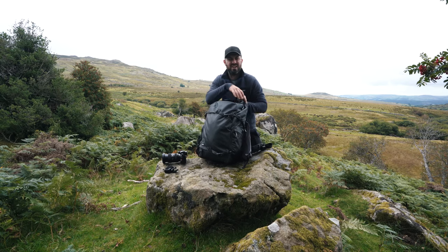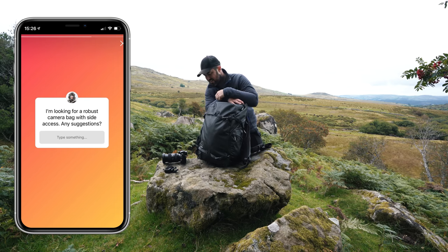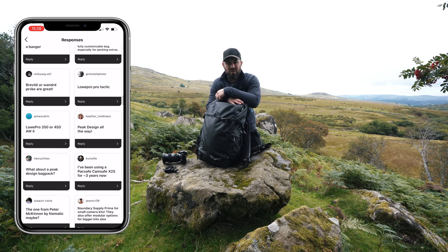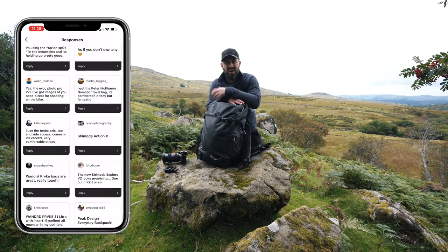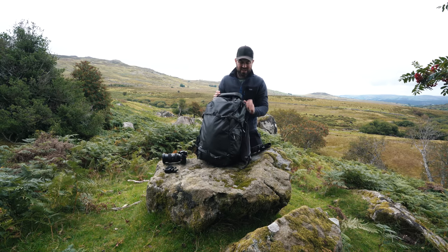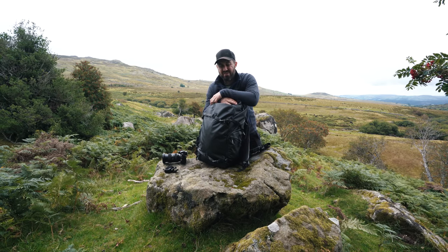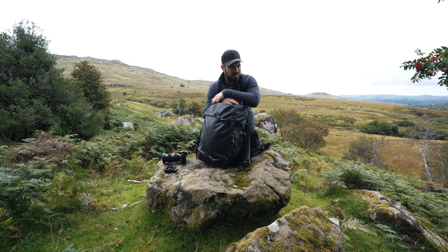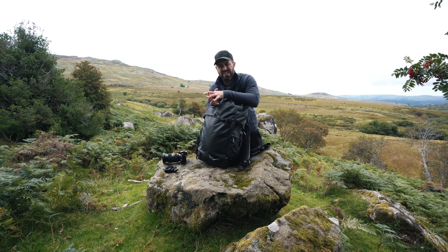I asked on Instagram a couple of weeks back if you had any suggestions for bags, and lots of you said this one. Luckily Shimoda sent me one — they've not asked me to say anything particular in this video and they won't get to see it before it goes out. In the interest of transparency, they sent me this for free. I feel like I make a camera bag video every year, and I'm normally talking about whether the latest bag has taken me any closer to finding the perfect camera bag.